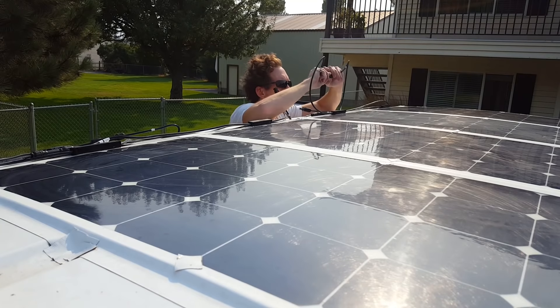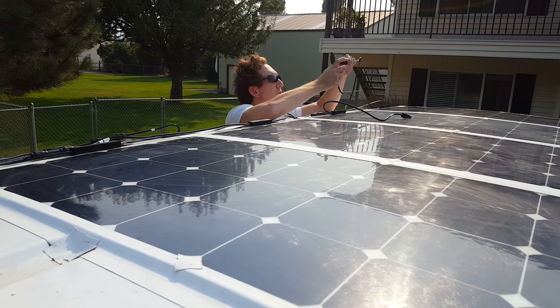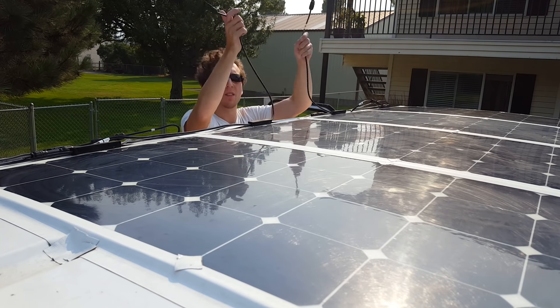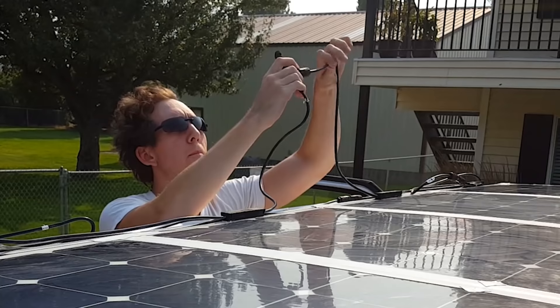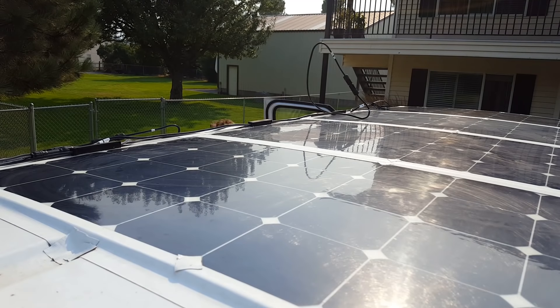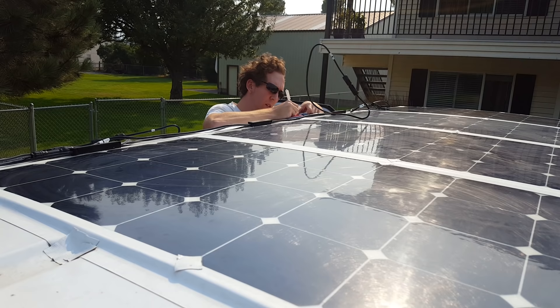In these extensive tests we're going to see if the solar issues are coming from the panels or not. These panels are wired in series, so if one or two panels are dead then it's bringing the entire system down hard. I've labeled the panels A, B, C, and D. We know that when they're all together I'm getting abysmal to no power, so I'll disconnect one at a time and measure how many volts I'm getting.